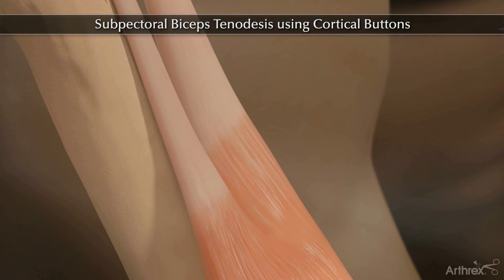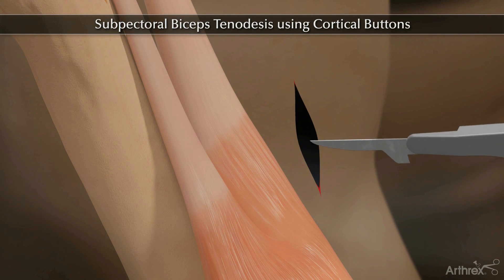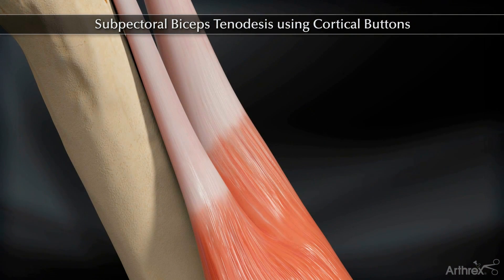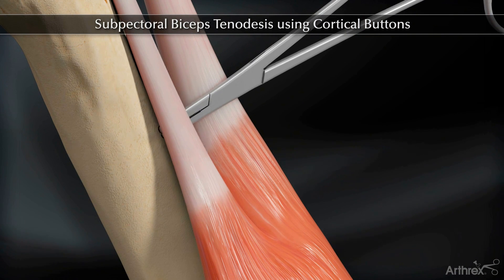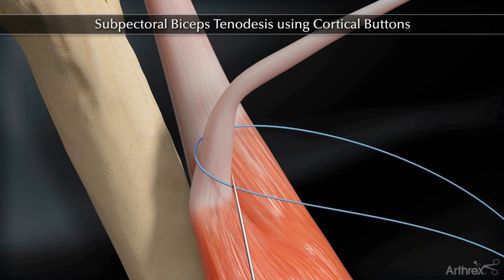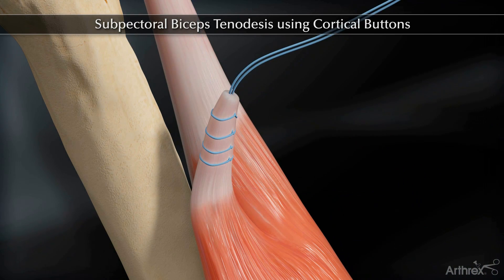Make a two to three centimeter incision in the axilla at the inferior border of the pectoralis major. Whip stitch the biceps tendon approximately two centimeters from the musculotendinous junction using a fiber loop.